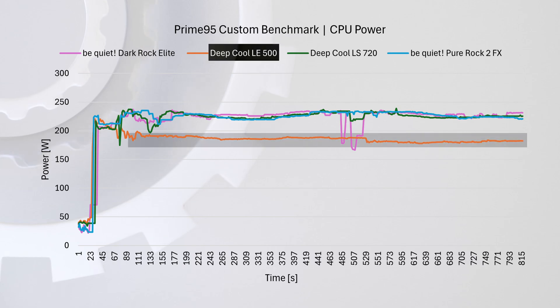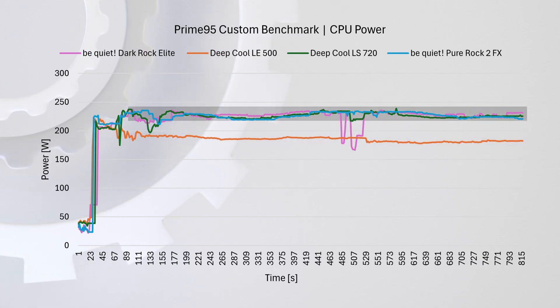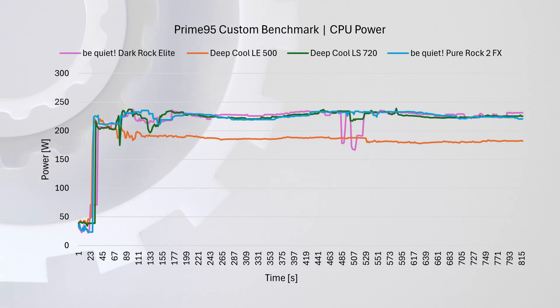Looking at power consumption during the same test, the chip paired with the 240mm AIO dropped below 190 watts, while the other coolers allowed it to pull between 220 and 240 watts, which is significantly more.